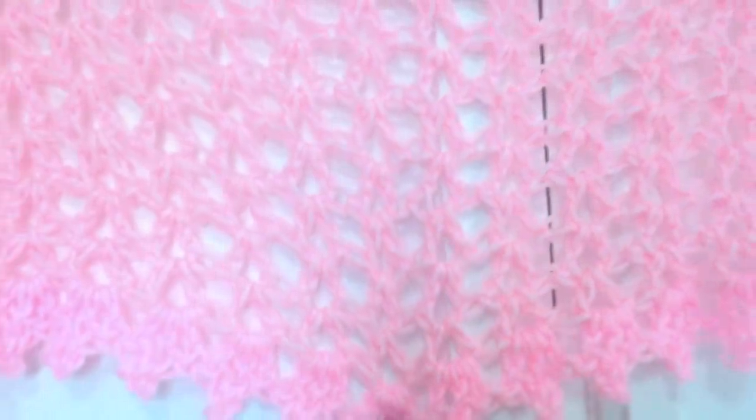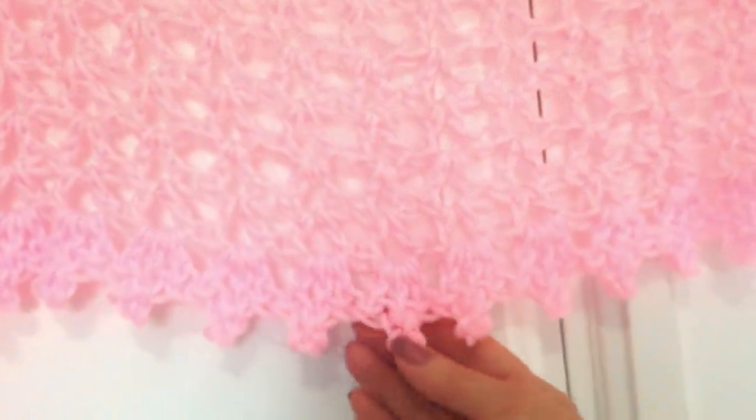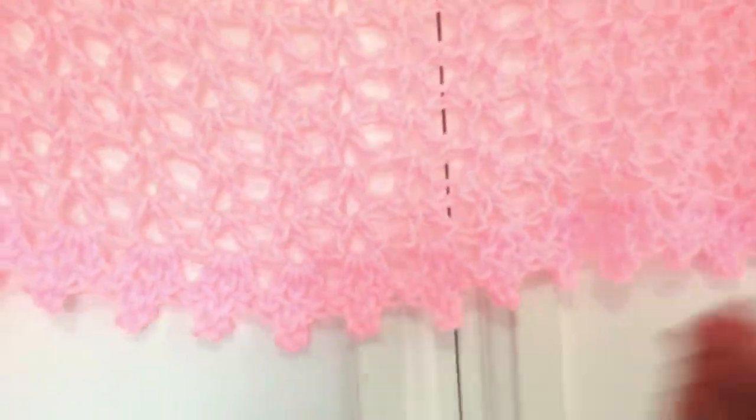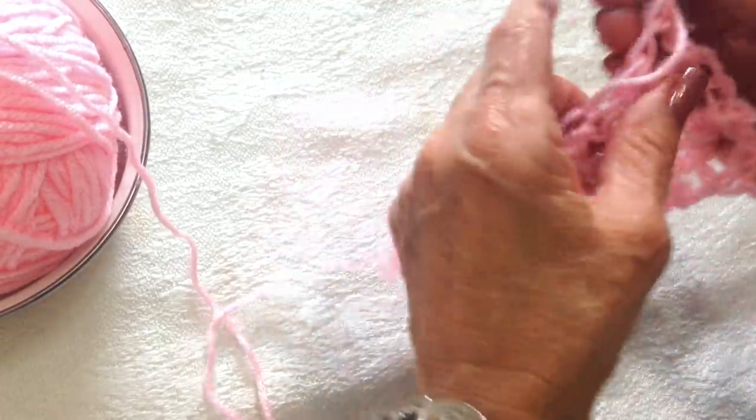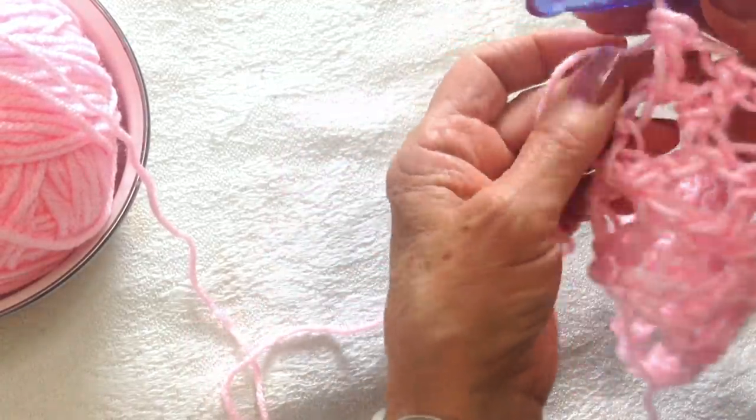You can work 13 or more rows, and then you're going to work this bottom edge. I have enough rows here to show you how to do the border. So this would be your last row.